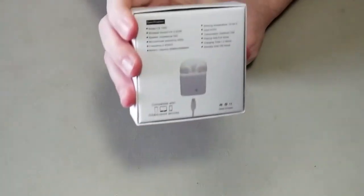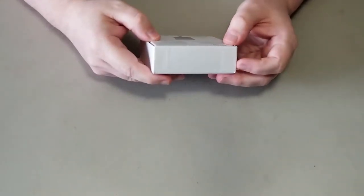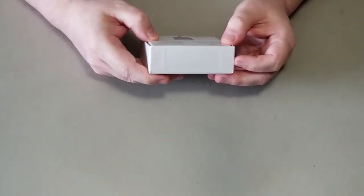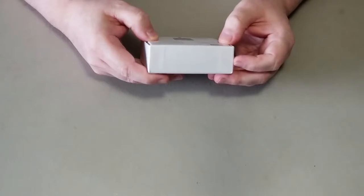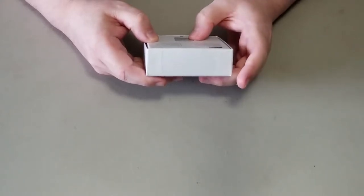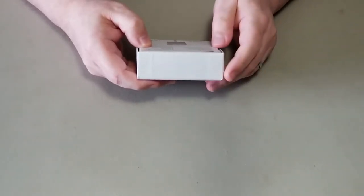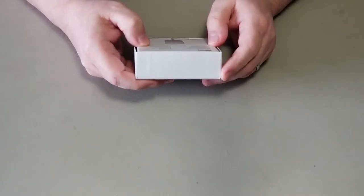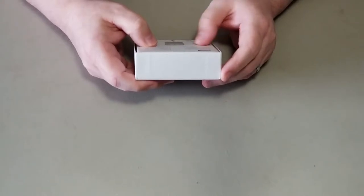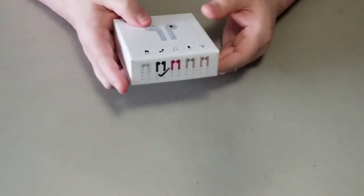On the back, this gives you some specs. The model number is i7stws. They are Bluetooth version 4.2 plus EDR. Battery capacity is 65 mAh for the AirPods and 950 mAh for the case. They have a distance of about 12 meters, which is approximately 40 feet. Playing time is about five to six hours, charging time takes about one to two hours, and standby time is about 100 hours. This product does work both with iOS and Android.